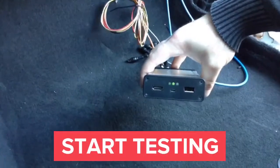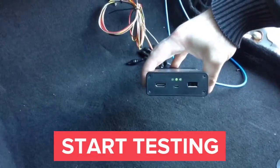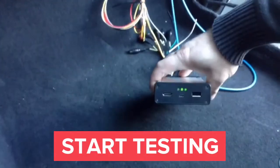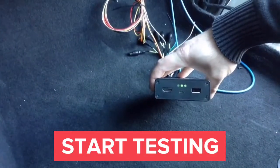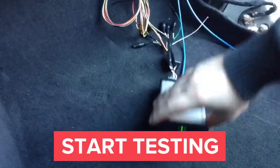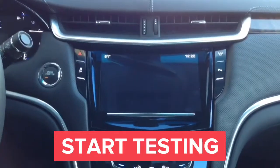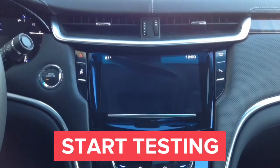When you turn the ignition on, the second LED turns on. When you plug something into the HDMI port of the interface, the third LED will also turn on green, verifying the HDMI connection to the interface. Now we will proceed to testing of the interface — start the car.